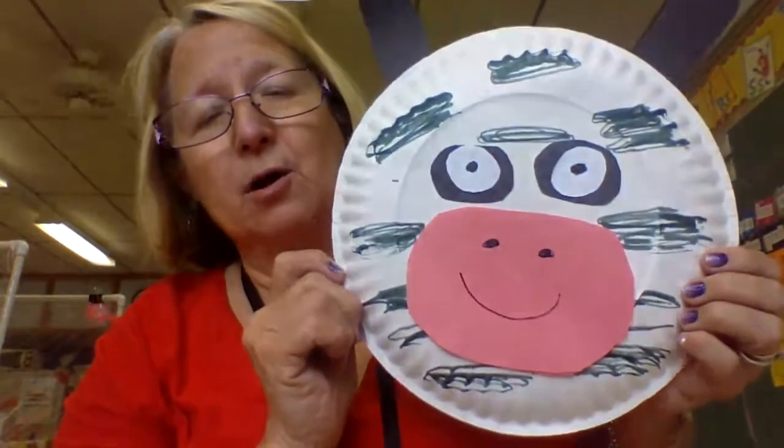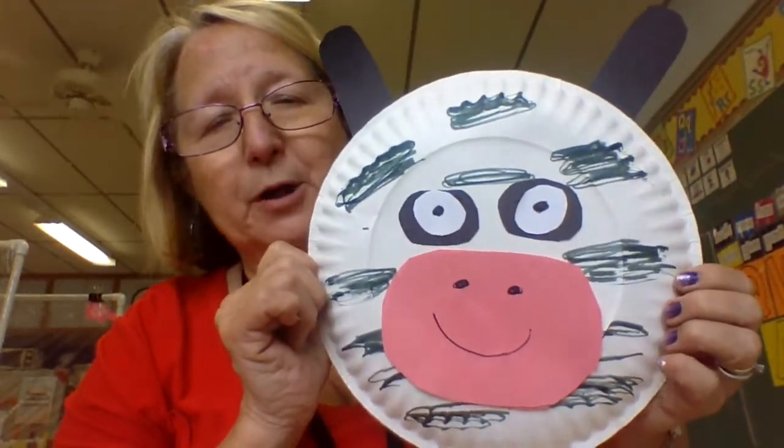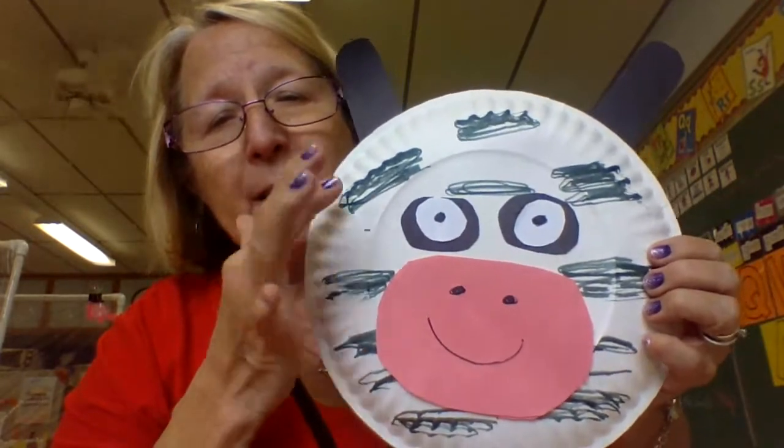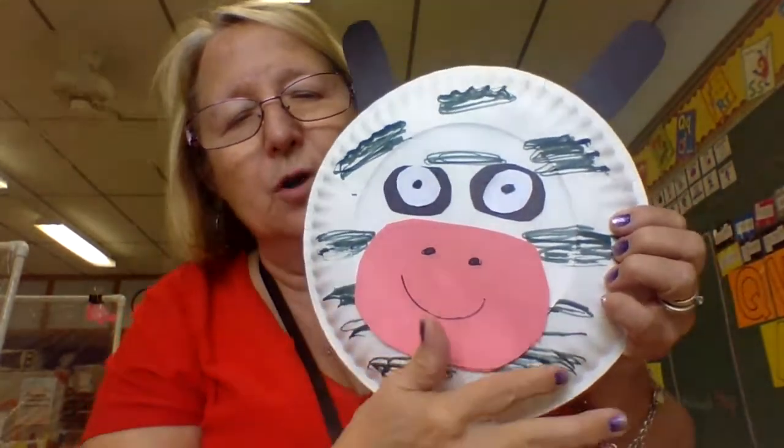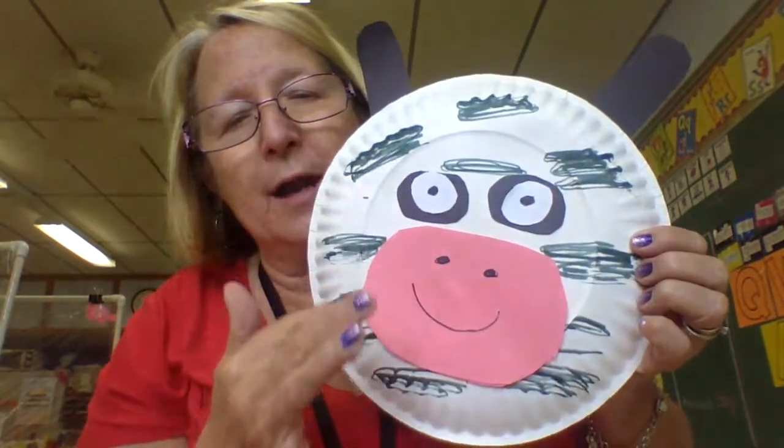Hi guys, today we are going to make a cow for our farm unit. I'm going to give you a paper plate and I want you to take your black crayon and make black circles or black markings all around the paper plate.